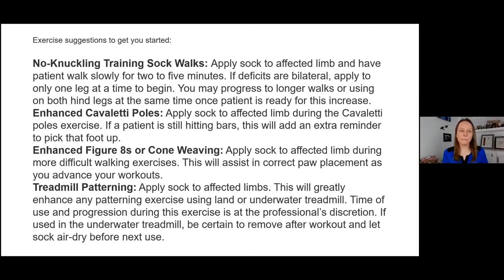In clinic, enhanced cavaletti poles are a great use case. If a patient is really struggling even with low cavaletti poles, apply the no knuckling training sock to the affected limb — they'll be more inclined to pick it up and step over. It gives extra benefit to the exercise if they're struggling with poles by themselves, and you can continue using it as you advance your cavaletti pole heights for even better outcomes.